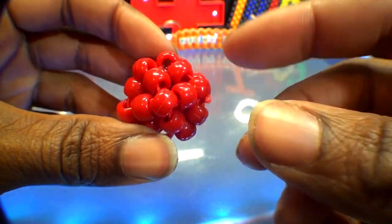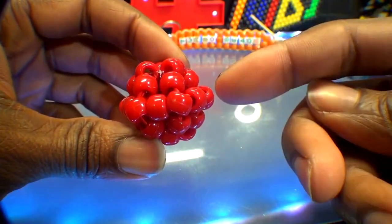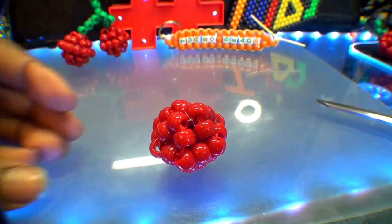As you can see, we now have this 3D bead ball, which should look just like this. From this point, we'll need to create a stem so that the shape will resemble more like a cherry. This part of the project should be pretty simple.